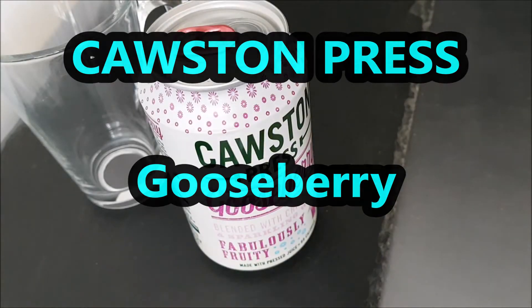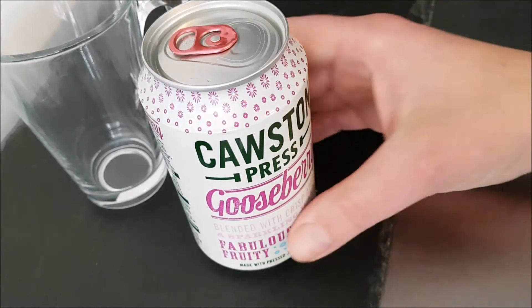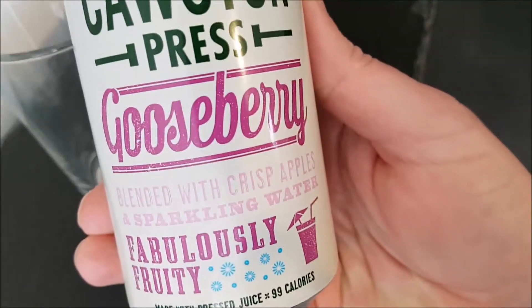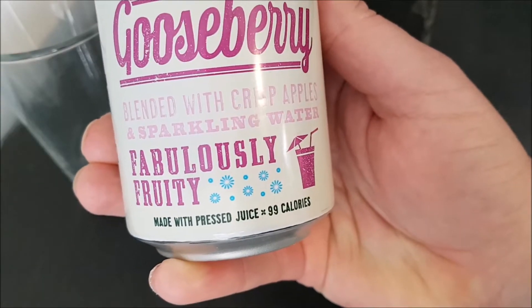Well, hello and welcome to the video. This is Big Eric in the kitchen, on top of the microwave — my usual spot. I'm going to be trying this Cawston Press Gainsborough blended with crisp apples sparkling water.